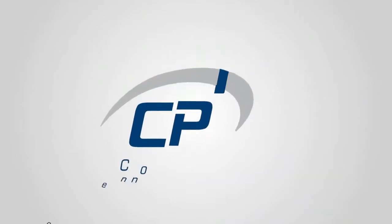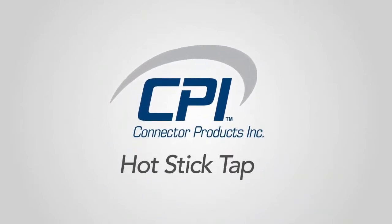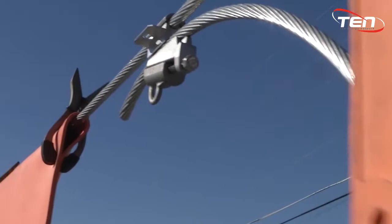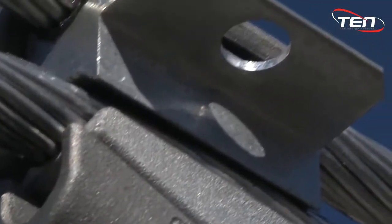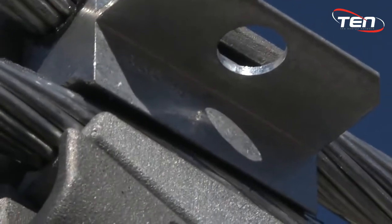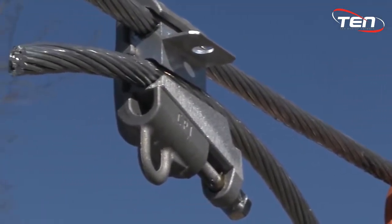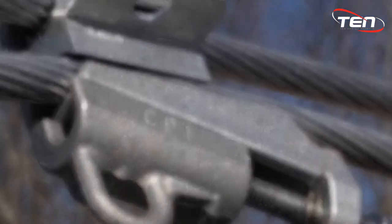Welcome to Connector Products installation video. In this segment we will cover how to install the CPI tap using a hot stick. This connector is designed for use on overhead transmission, distribution, substation and secondary applications on bare aluminum to aluminum or aluminum to copper conductors. It is full current rated meaning there are no current limitations. It can be used on voltages from as low as 208 through 230 kV.